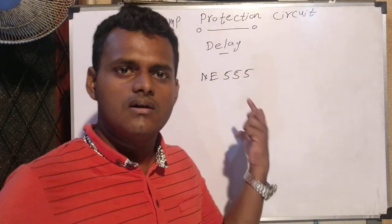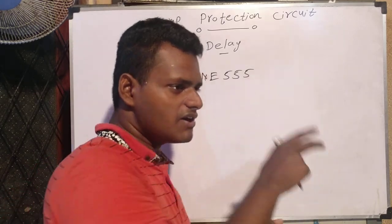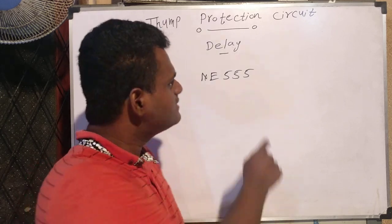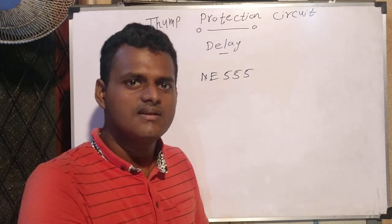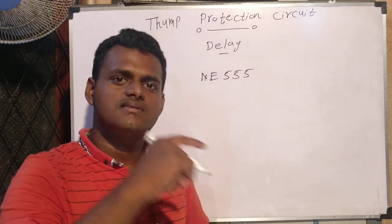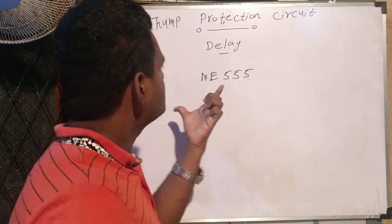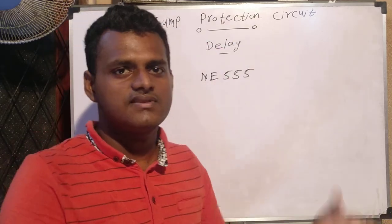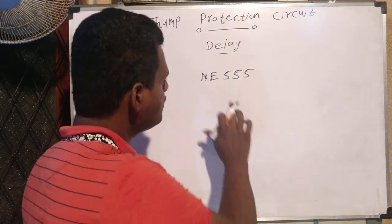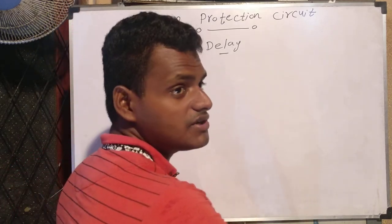These ICs have transistors and also have some propagation delay, so we cannot use ICs like these for this purpose. Also, we cannot use microcontrollers. What we need is: when I power the amplifier, this delay circuit must start to work first — it must be the very first one. Then after that, every other circuit can power up.